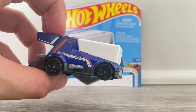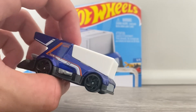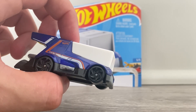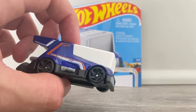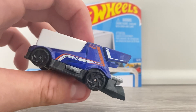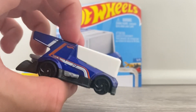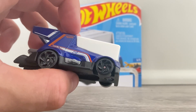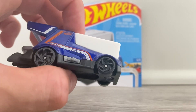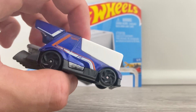And believe it or not, this Hot Wheels car is my idea. And I'm not bluffing when I say this — go watch my videos in the pinned comments and you can see that I'm not lying. Because I've been a fan of Zamboni since I was a little boy, and yes, I am a hockey fan saying this.